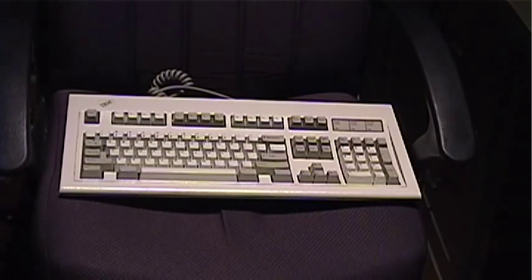Hello, YouTube. Today we're going to talk about mechanical keyboards and what makes them so different from rubber-dome keyboards and why they are desirable.